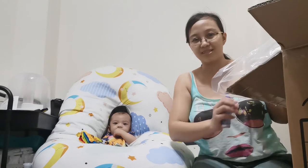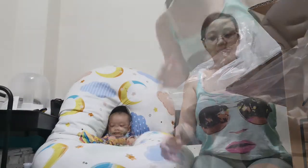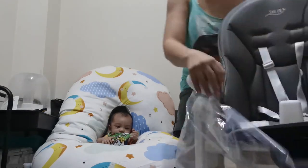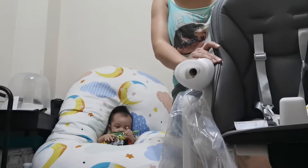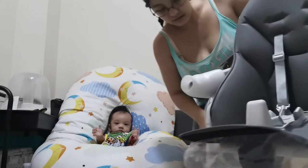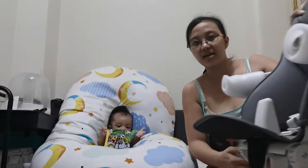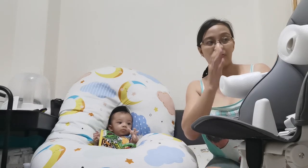Ito na yung pinaka-body niya. Siya yung chair niya — para siyang leather, tapos waterproof din ito para mas madaling malinisan. Alam na siya, higit siya kagaya ng iba na kailangan mo pa i-assemble, kasi naka-fold na siya.